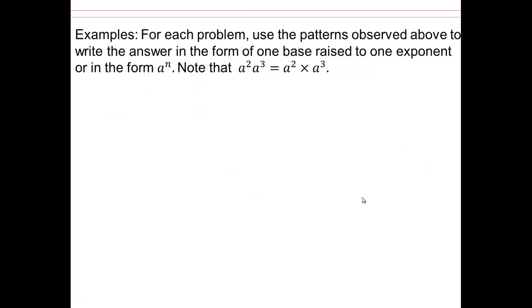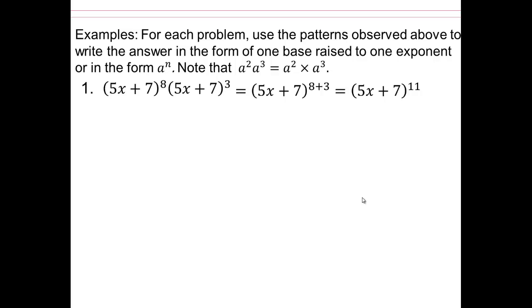Here are some other things we can look at. For each of the problems, use the patterns you just observed and see if you can rewrite them. Pause the video and rewrite it. You're going to end up with (5x+7) to the power of 11. For the next one: 3 to the second and 3 to the 5th — there are 7 threes in the bracket. Now you have 3 to the 7th twice, so that will end up with 3 to the 14th.